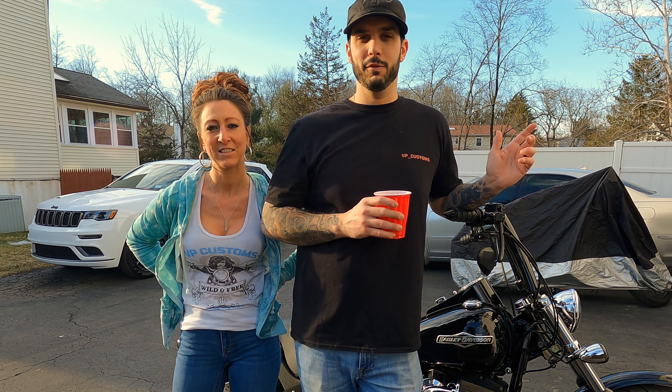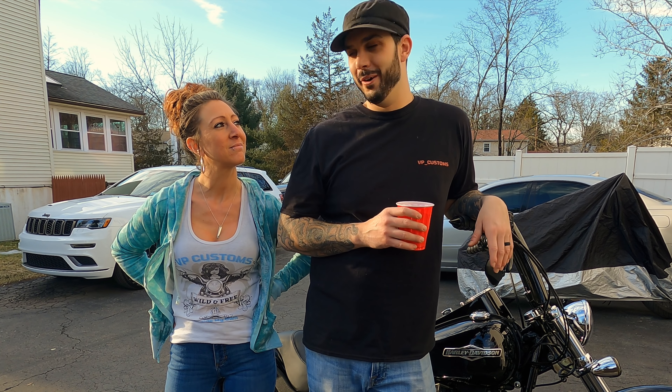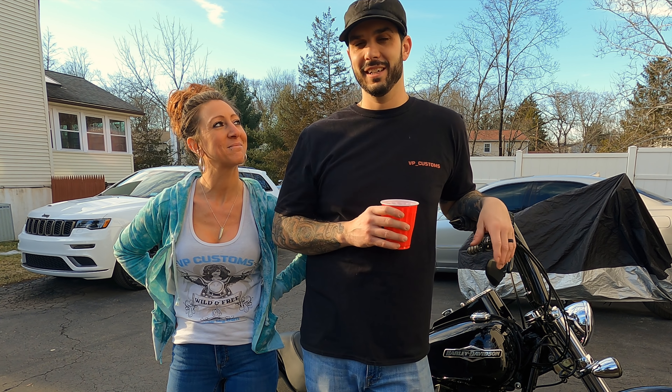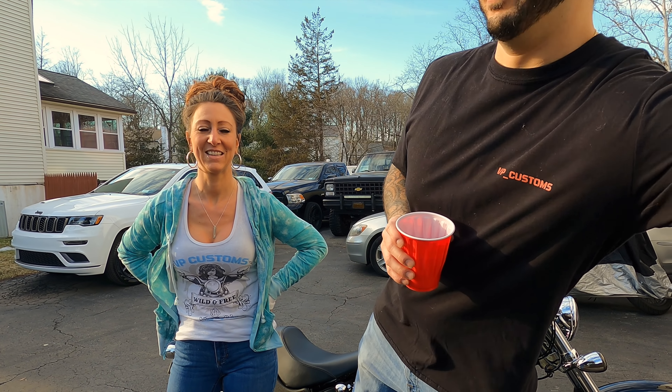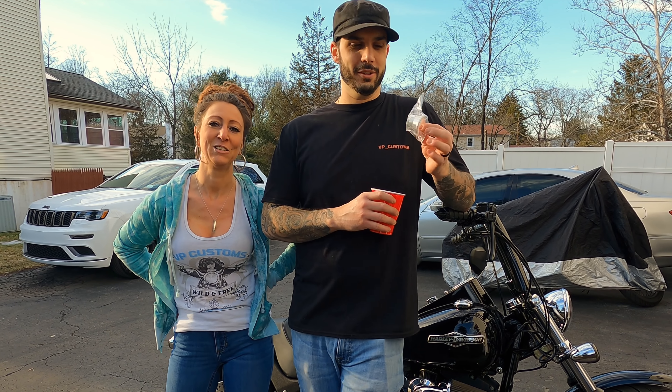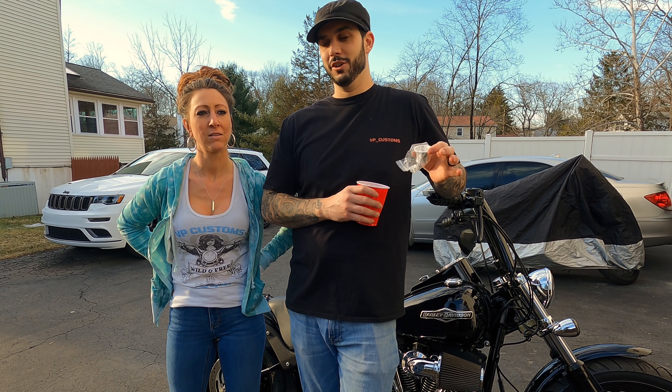So for today, we are going to be addressing the exhaust. If you go back, you'll see a video where we took the baffles out of the Vance & Hines big radius exhaust. We got a ton of comments, but I had a solution for it all along. I've been doing these on my bikes for years. People say, what about the back pressure? You're going to lose so much power. You're going to burn your valves out. The list was endless.